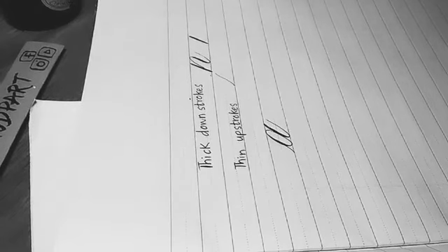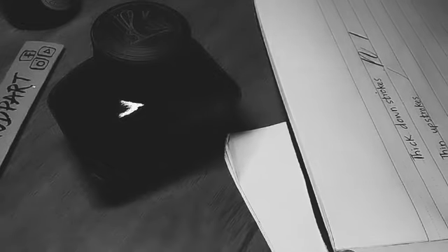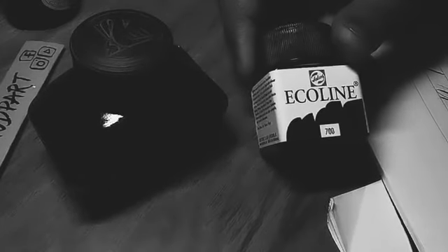Calligraphy inks are very different from regular fountain pen inks. One ink I use is Sumi ink. Another one is also from Japan — it's a calligraphy ink. For pointed pens, you can also use Pelican fountain pen ink. Another option is Ecoline watercolor ink — it's actually liquid watercolor but it works really well for flex nibs. You can also use gouache, but that's something very advanced so I wouldn't recommend it for beginners.